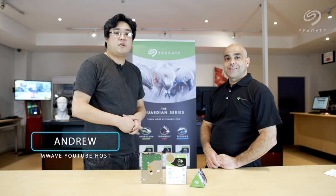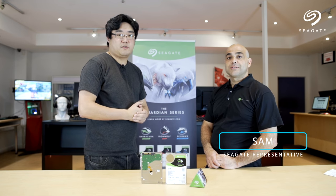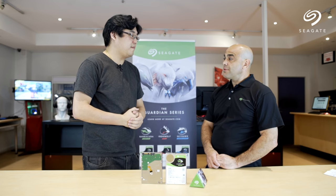Hi guys, this is Andrew from M-Wave, and today I have Sam from Seagate who's going to talk to us about Barracuda hard drives. Welcome to our show, Sam. Thanks, Andrew.